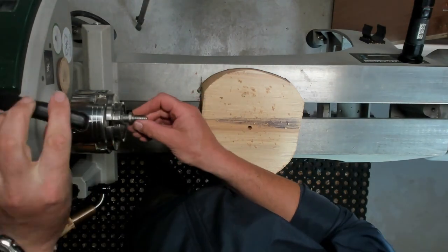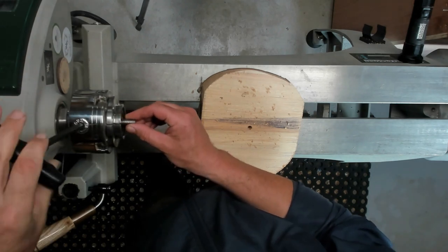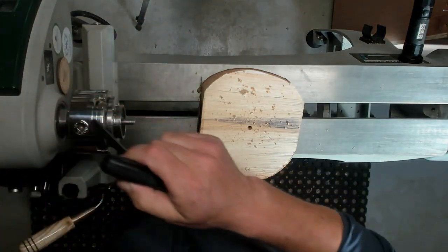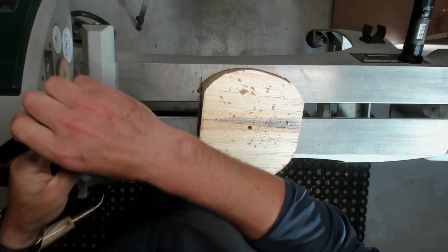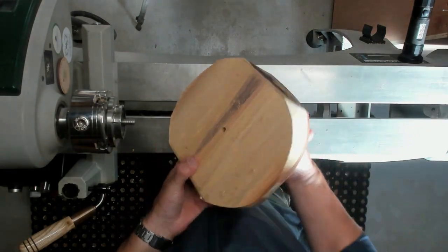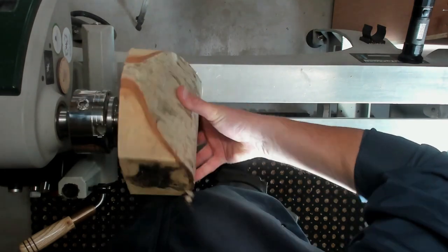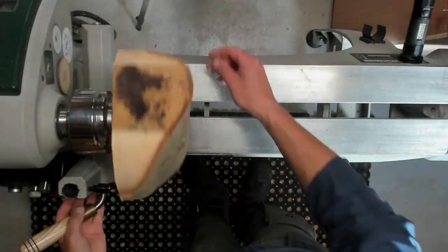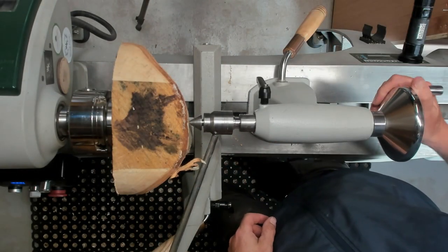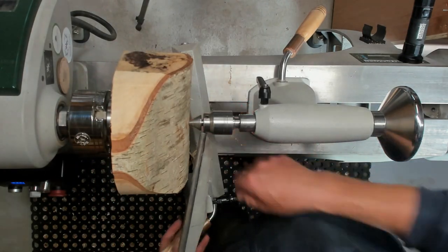I'm going to mount this piece on a woodworm screw. When you're placing the woodworm screw in the chuck, always pull it forward as far as it'll go. When you put the screw into the piece of wood and start turning, sometimes it can come loose if you haven't pulled it forward — so it's just good practice to get into. Bring up the tailstock as well just to give extra support once you get it round.